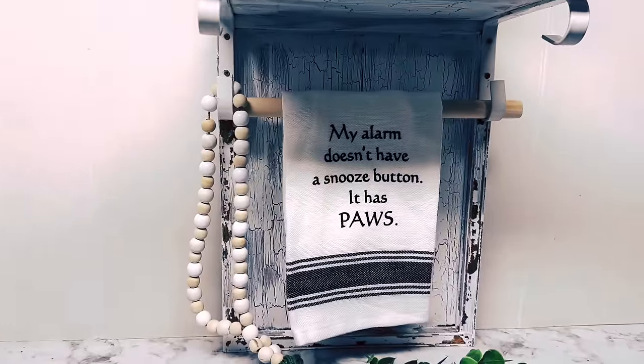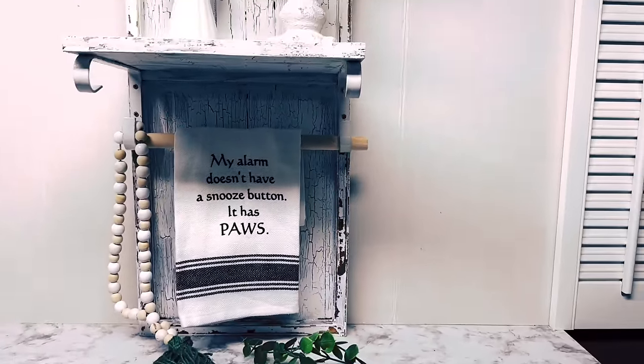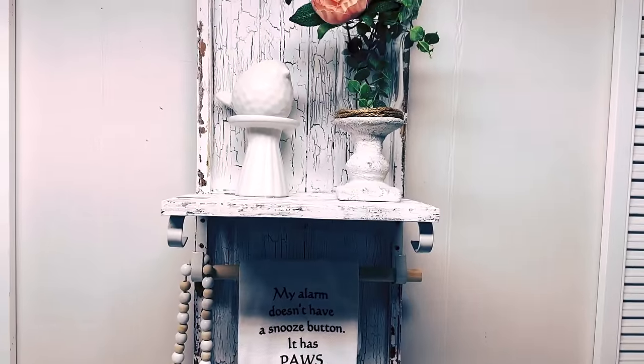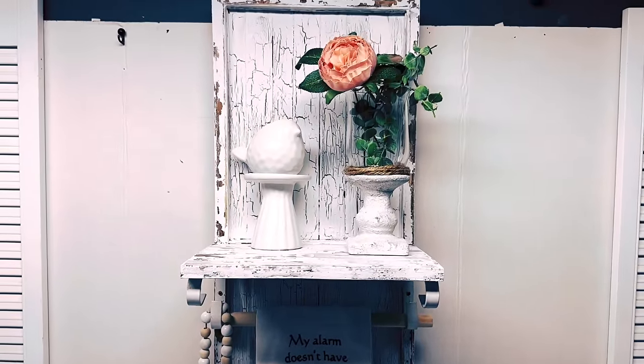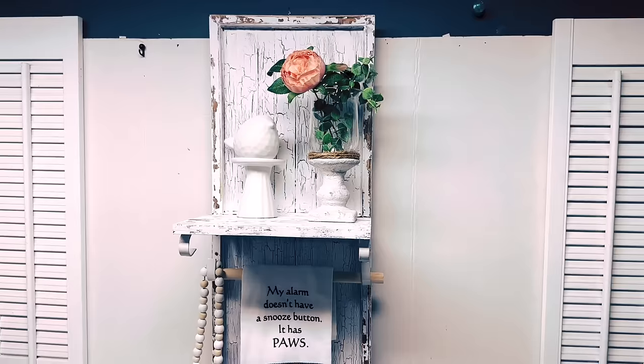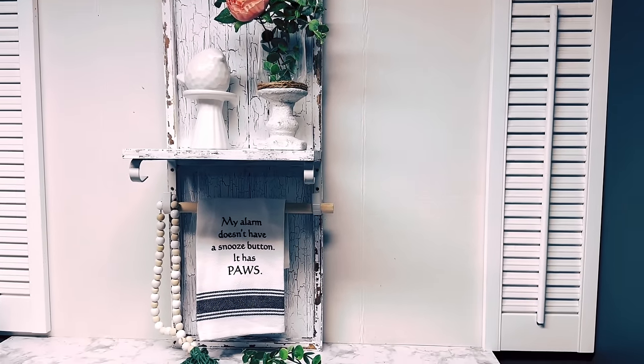I forgot all about it — forgot to paint it and stain it and put it on. Plus I used dowel rods in my sign. But there we go, and it's to hang towels on and then just have a little shelf, and it's going in my bathroom. I think it is absolutely beautiful.